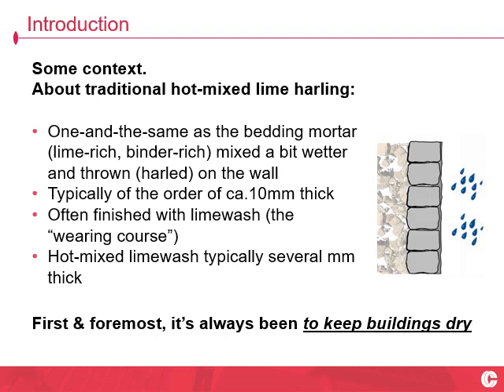So, what's Harlan? Harlan is a mortar that's hurled — harled — at a wall. It's one and the same thing as the bedding mortar, possibly mixed a bit thinner, of the order of 10mm thick, sometimes considerably thinner, sometimes considerably thicker. More often than not, finished in a good hot-mixed thick limewash, which is a measurable thickness of the order of several millimetres. It's an aesthetic finish — it looks the part — but first and foremost it's always been to keep buildings dry.